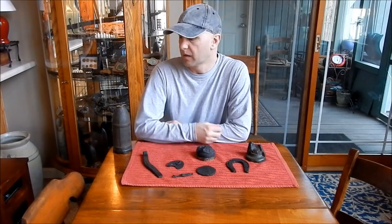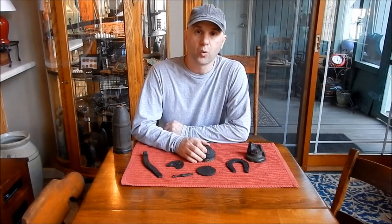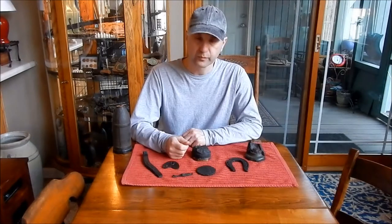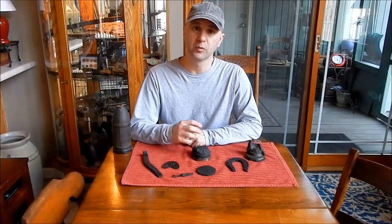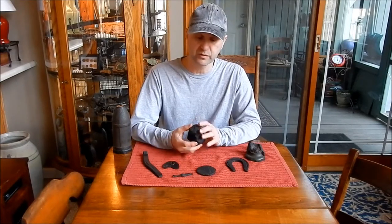We've removed all the rust and scale from these iron relics, but we're not finished. The next step is to remove the moisture from the iron. These things have been in the ground or in a river bed for 150 years or more, so they've accumulated a lot of moisture. Iron is very porous, especially cast iron. In order to get that moisture out, we either have to heat it above the boiling point of water or put it in some sort of vacuum chamber. I use the hot wax technique because it kills two birds with one stone — it's heated above the boiling point of water, which will literally boil all the water out of the iron, and simultaneously it coats the surface, which hardens and acts as a vapor barrier.